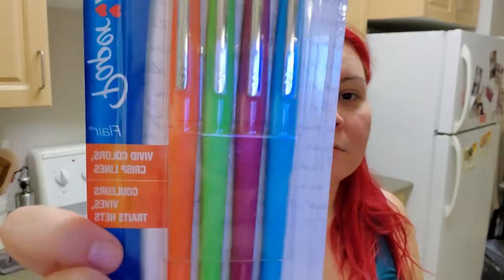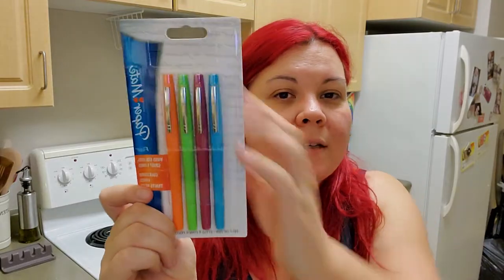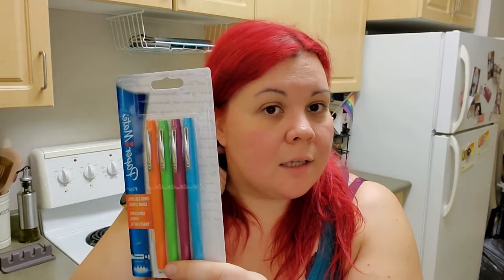I found some more flare pens. These ones don't really have a specific theme — these are just Paper Mate Flares, vivid colors, crisp lines. I have several different sets of these. The one I uploaded yesterday was just the classic ones: black, red, blue, and green. I had a previous one from several hauls ago that was almost pastel-y kind of colors. These ones have been the greatest so far for those wooden decorations that I do, so that is why I got these.